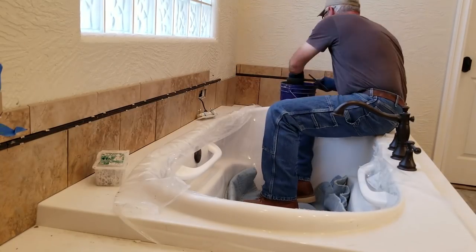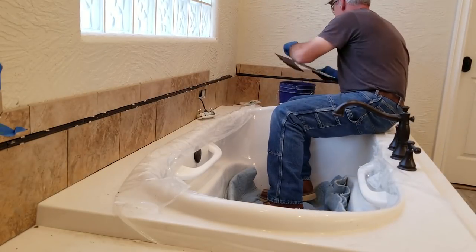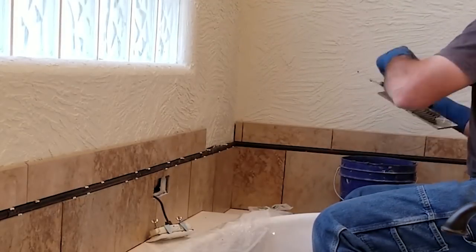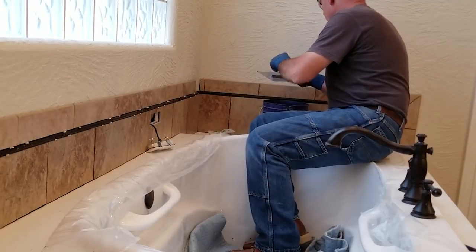I still have this decorative liner and a lot of bullnose trim to run, and one of the things I'm trying to control with this layout is the location of the grout joints. Since I'm setting this tile in a brick pattern, I would like the bullnose and the liner joints to also mirror the brick pattern look. I'll address that more in a minute.